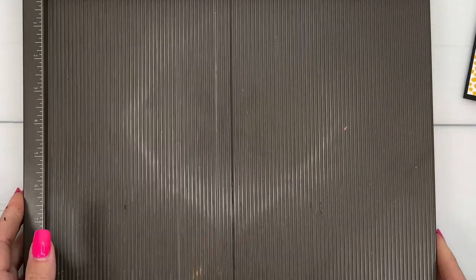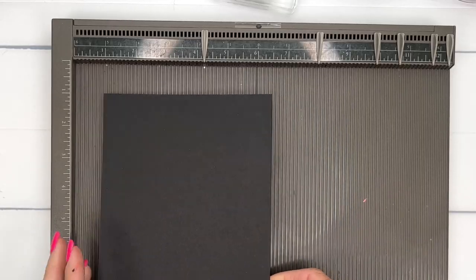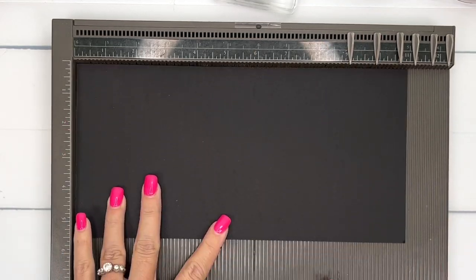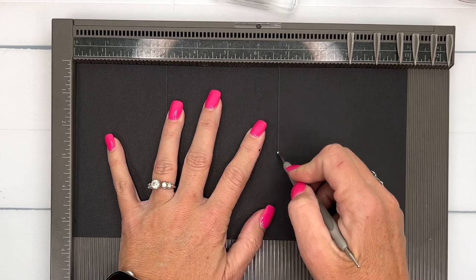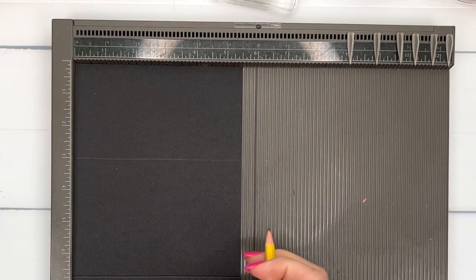This card has some very specific measurements, and I'm going to have a PDF with those typed up for you, so make sure you hop back over to my blog and grab those. The first thing you're going to need to do is cut yourself a piece of basic black that is five and a half by eleven, and we're going to score it at three, six, and three-fourths.